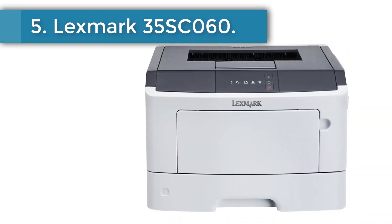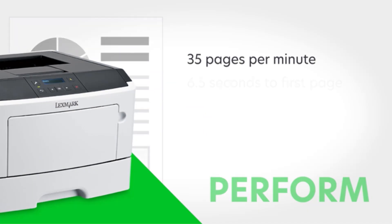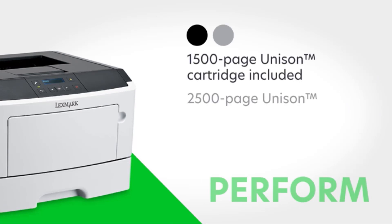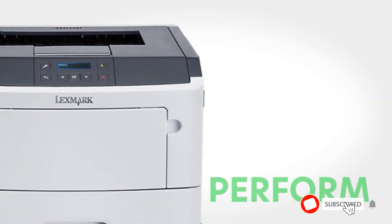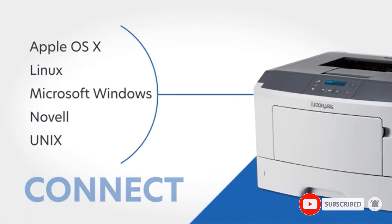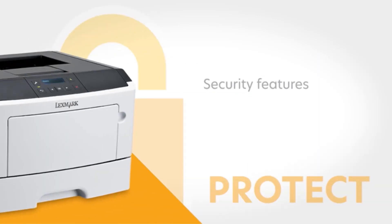Number 5, Lexmark 35SC060. Here is another efficient option if you are someone who prints high volumes. It can print up to 40 pages per minute and easily handle over 7,200 pages per month. However, since it is a monochrome printer, it isn't a good choice if your printing needs include a lot of photos. It supports duplex printing and has an Ethernet port through which it can be connected to the network, or you can connect it over Wi-Fi by purchasing a separate wireless network card.